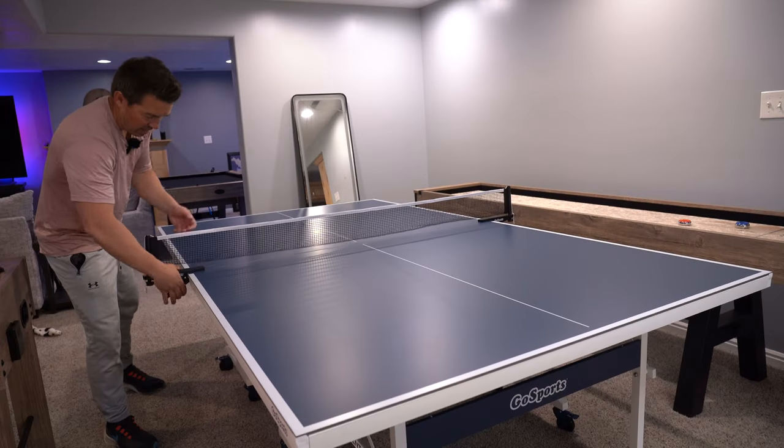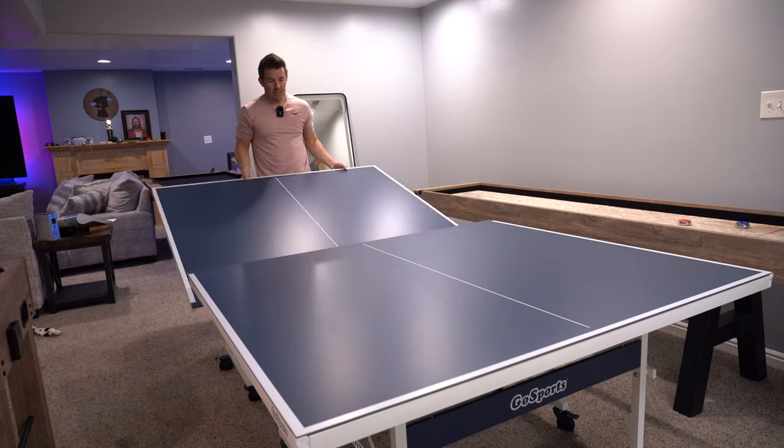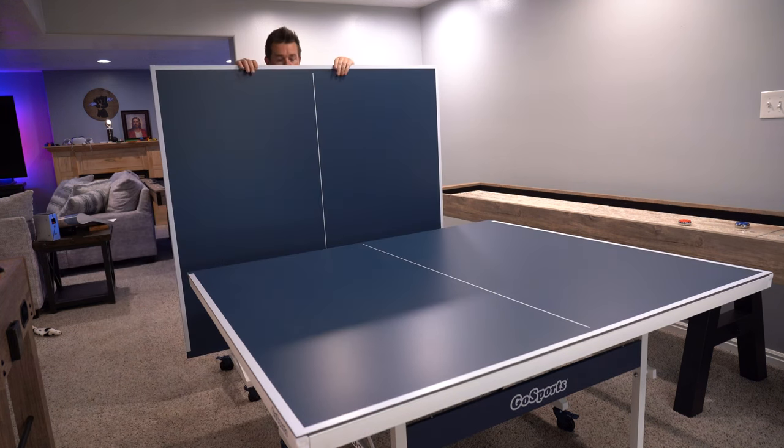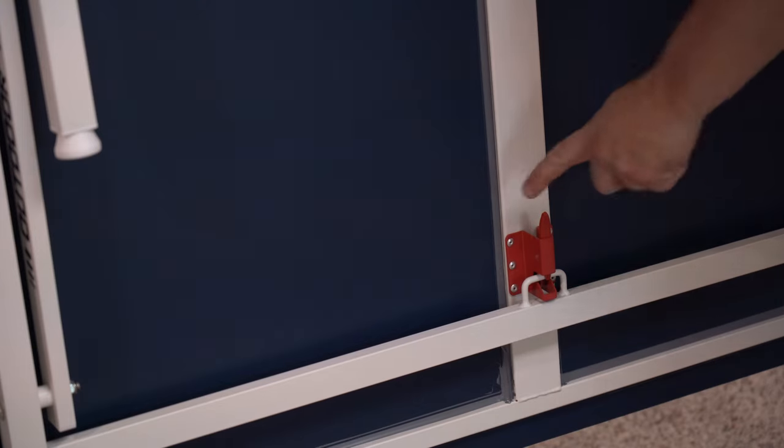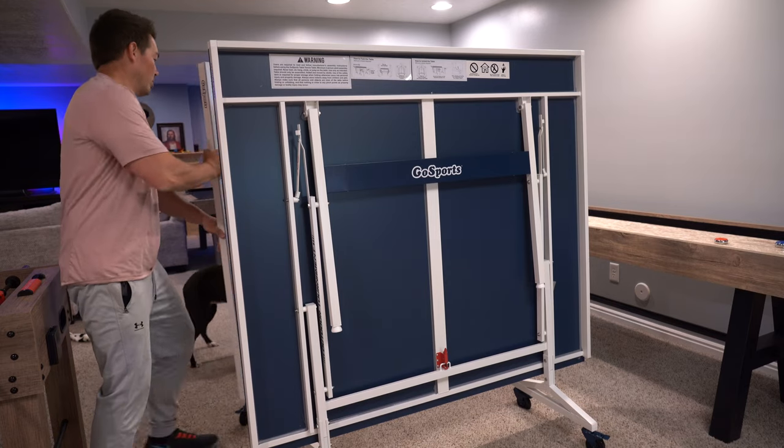When you don't want to play you can fold it up. To take off the net just unclamp — you don't even have to take the net out of the sleeve — then collapse both arms, lift up, and it snaps together, locking to the frame. To unlock it just push, and that's how you put it back up. Then you just roll them away.